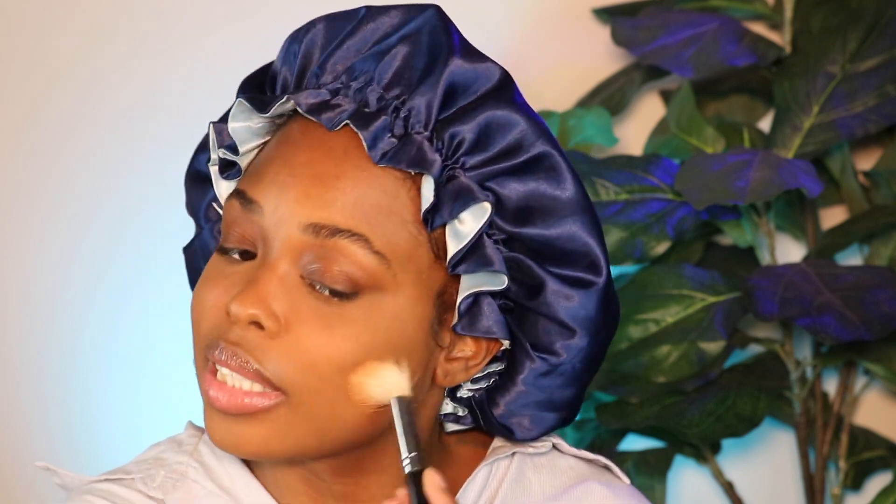The good thing about this product is that it's super lightweight — it's mineral makeup — so you won't get flashback if you take a picture, and your skin looks really healthy, especially if you moisturized first. My forehead is always really dark, so I'm going in with the Medium Deep shade to buff just my forehead, since the Dark Deepest is a little more red and I don't want that look there.